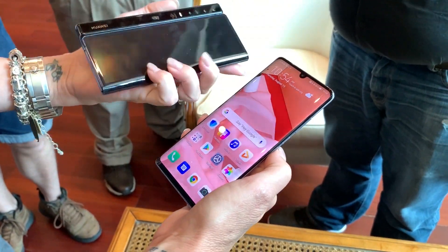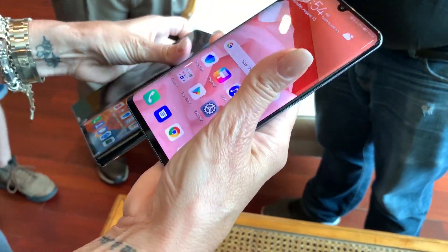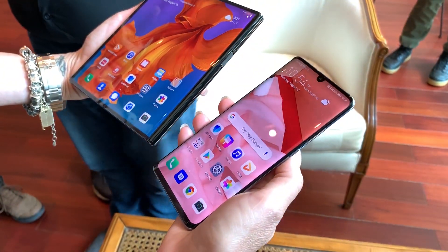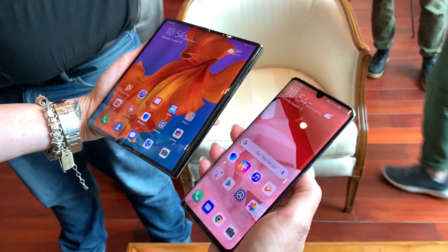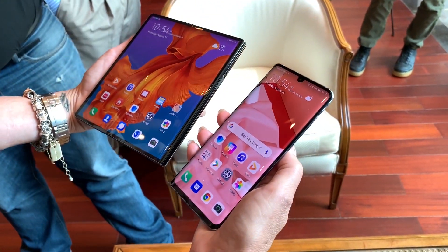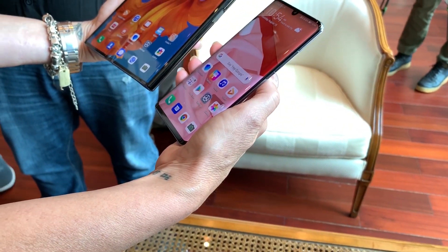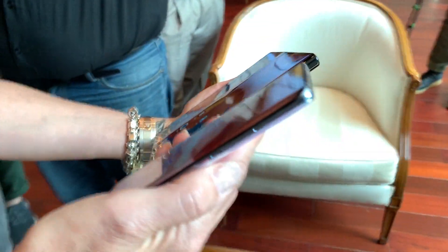There's a little bit of a crease on the display when it's unfolded — there isn't much of a way to get around that, although Lenovo kind of did with its foldable PC. This thing should hopefully still be out later this year, though Huawei still isn't saying any more than 'soon,' which is the same timeframe they gave at Mobile World Congress.